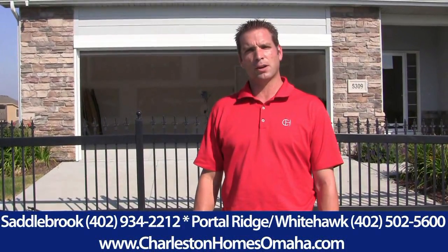Thanks again for visiting our blog. For more tips, feel free to stop by our models at Saddlebrook or Portal Ridge any time you're in the area, or visit us on our website at charlestonhomesomaha.com. Thanks.